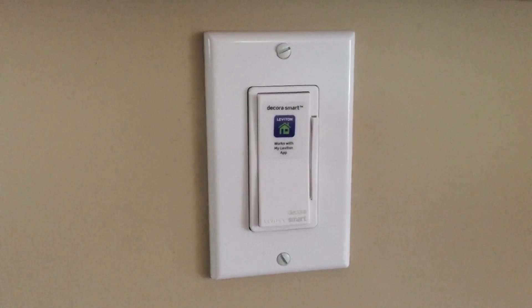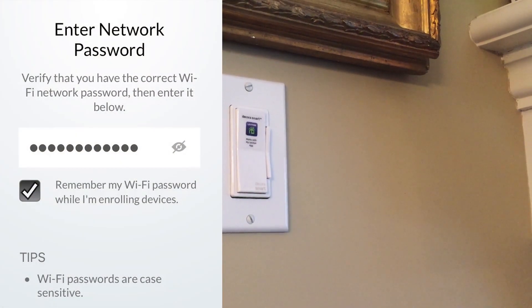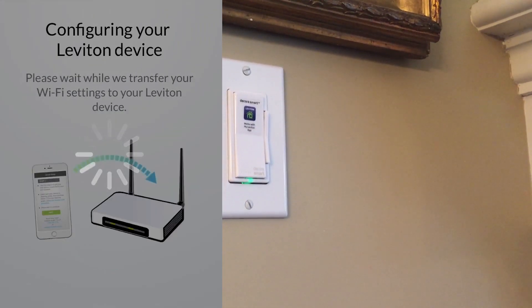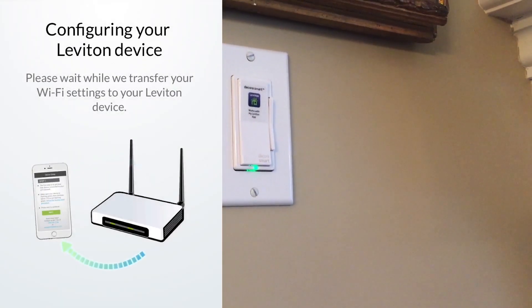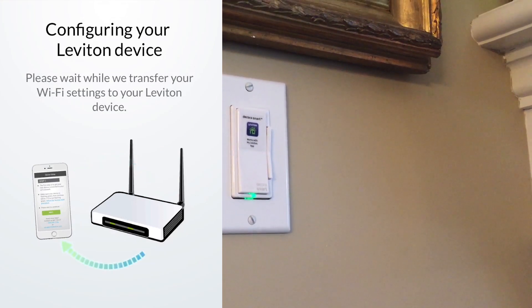The last thing to do is set up the MyLeviton app and sync your switch up to it. You're going to need your Wi-Fi password here since you'll need to provide it to the switch. It should only take about five minutes, and then you can enjoy simple touch operation. You can even use the app to set up timers or activities where it can run and dim by itself.